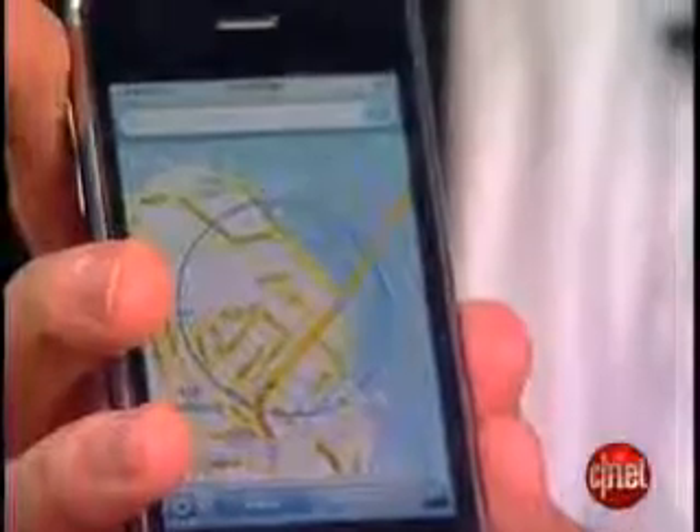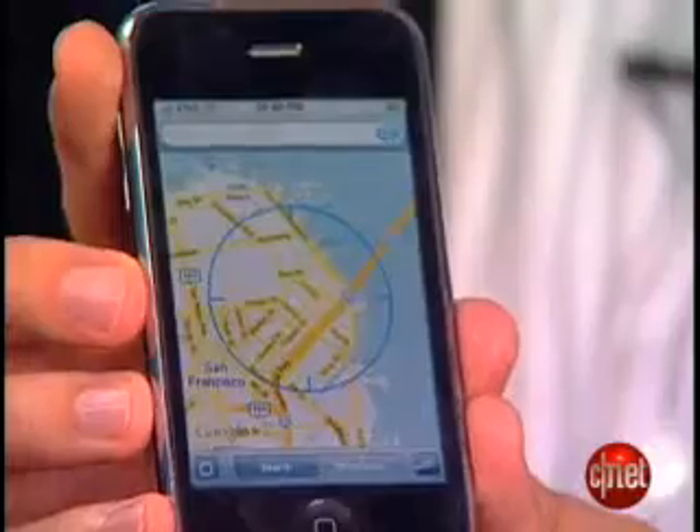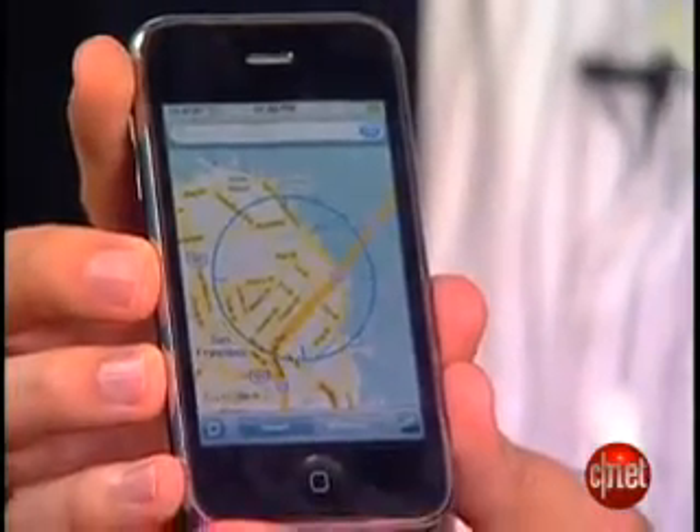The new iPhone also has assisted GPS, which means it uses satellites as well as cell phone towers and Wi-Fi hotspots. The original iPhone only used the towers and the Wi-Fi hotspots to find where you are. It has live tracking so you can follow yourself along. When you're walking it works well, but when you're in a car it's a little jerkier. You can get directions through Google Maps but you can't get turn-by-turn voice audible directions in real time — so it's almost like real GPS, but just not quite.